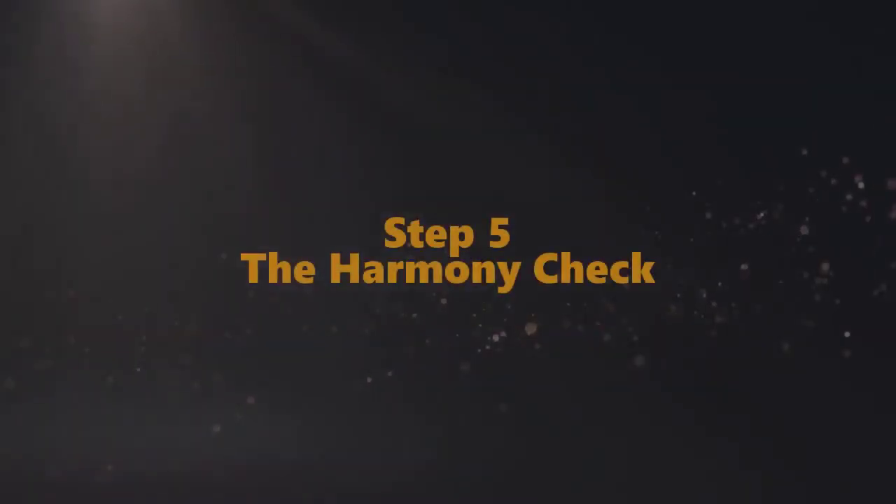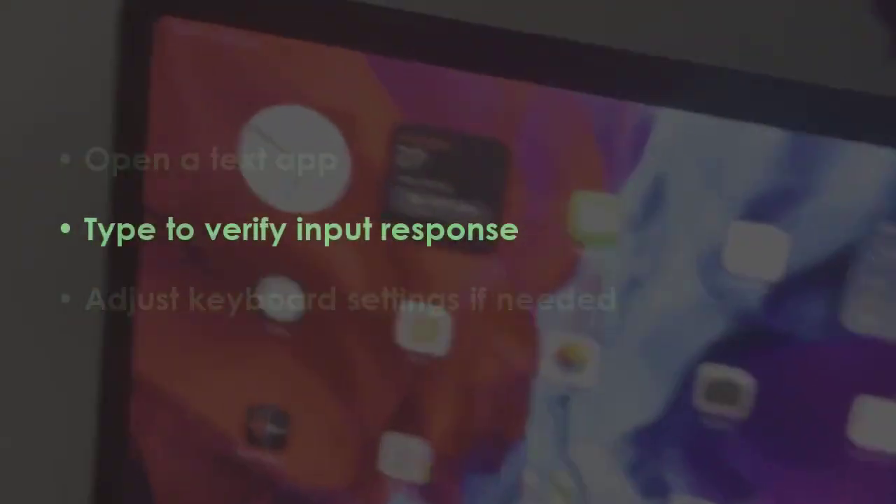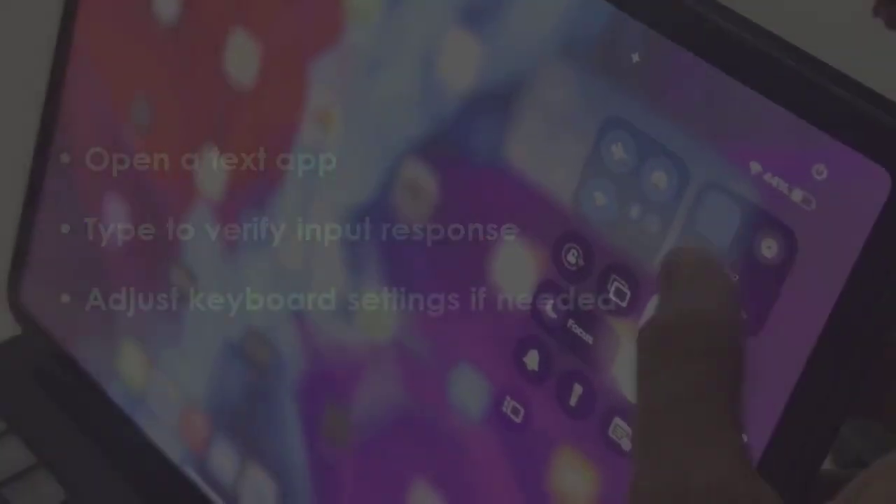Keep Bluetooth switched on. Launch a text application and type to check if the keyboard works. Modify keyboard preferences if required. You are good to go.